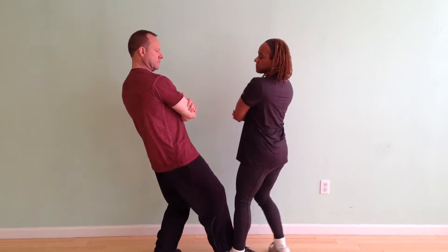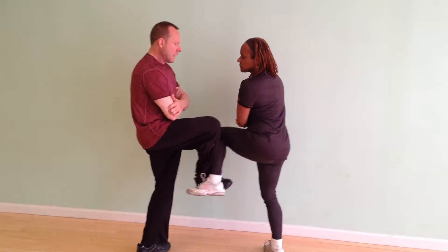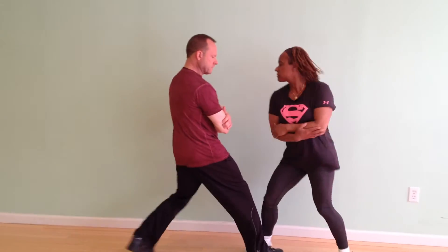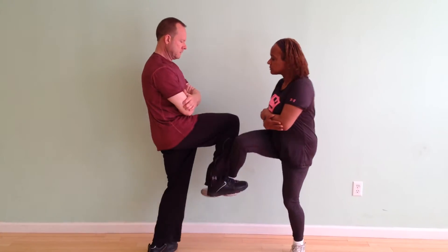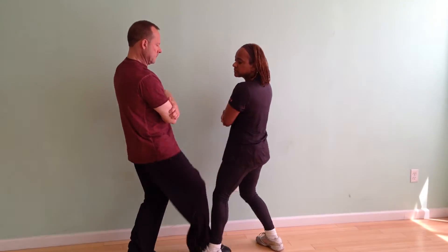She steps in to me — I don't resist. She steps again, I meet her leg. I'm going to step in, she doesn't resist. I meet her leg, she steps back, I step in.